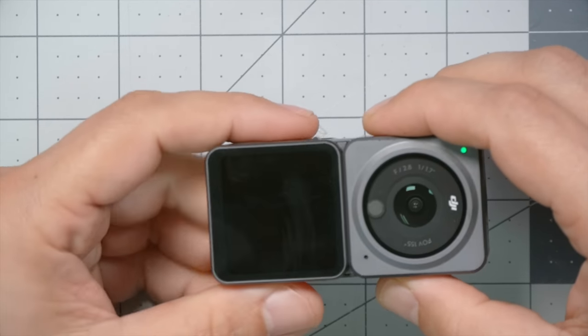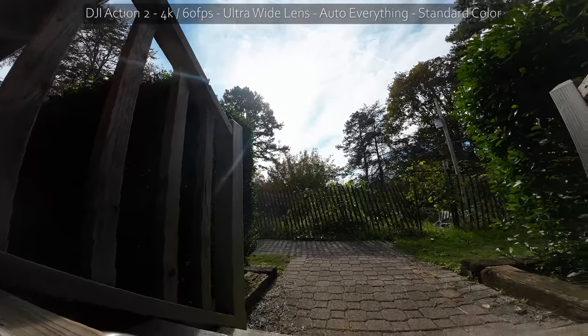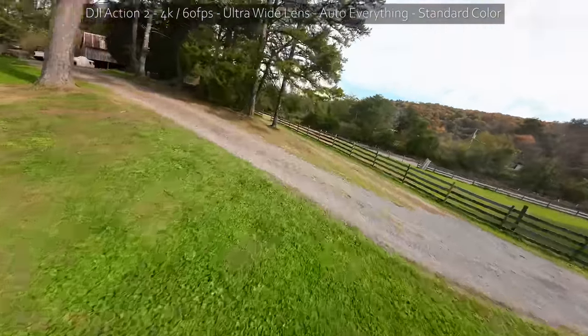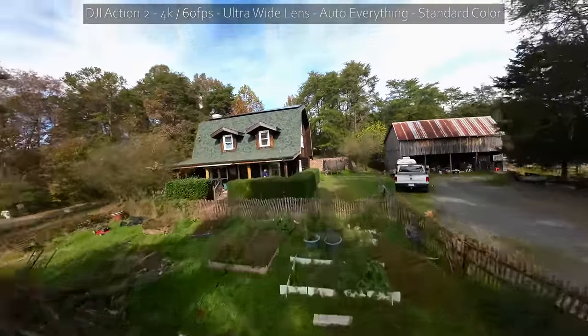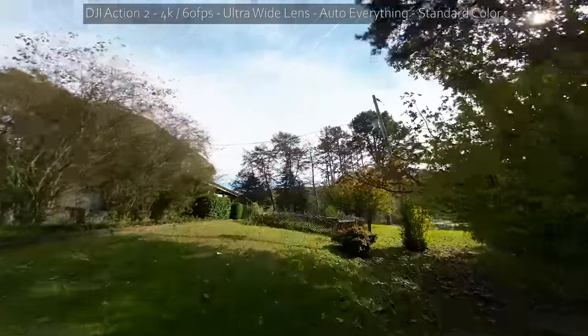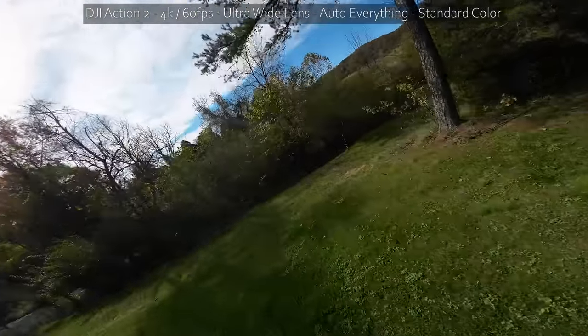Now let's take a look at some footage and then we'll come back for a deeper dive. The first footage I want to show you is what I think most FPV pilots will be most interested to see: 4K60 in the ultra-wide field of view. One of my criticisms of the original DJI Osmo Action was that its field of view wasn't wide enough, especially for FPV flying where we want that wide, immersive FOV to give a sensation of speed and proximity.